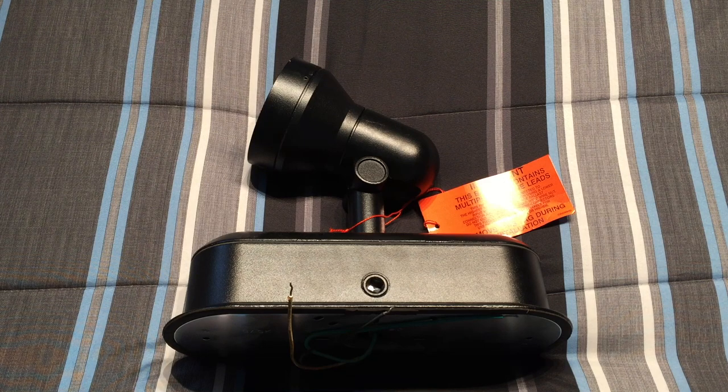Hello everybody! Today I'm going to share with you this interesting floodlight. If I remember correctly, the company is Econolite, but the correct name will be in the title of this video. This is a PAR-30 70-watt metal halide floodlight. Quite interesting — I got it at the ReStore for $5, brand new.